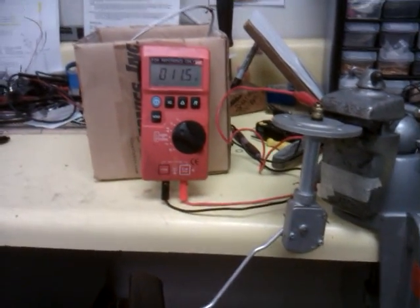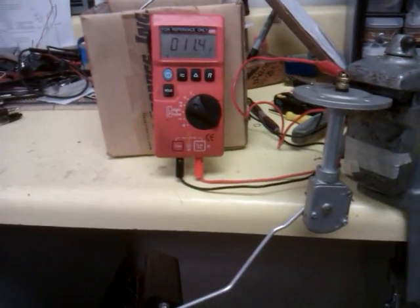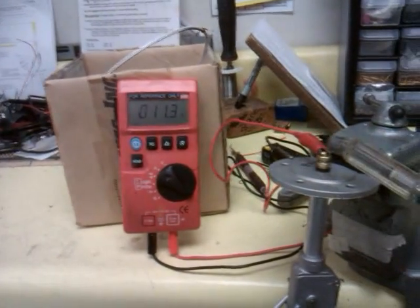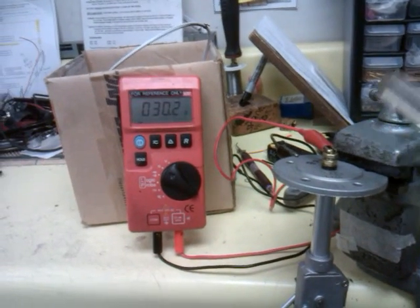This is the right outboard sender out of a G36. You can see here with it just sitting on its low stop, it's got about 11 ohms of resistance. If I tap it, see it jump — 30 ohms.